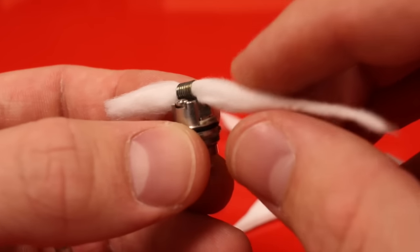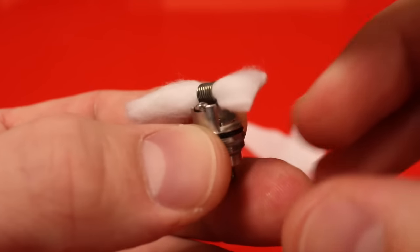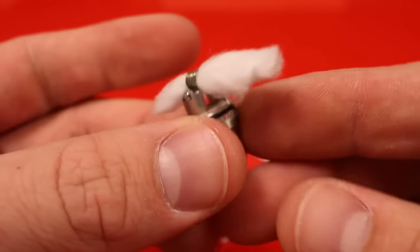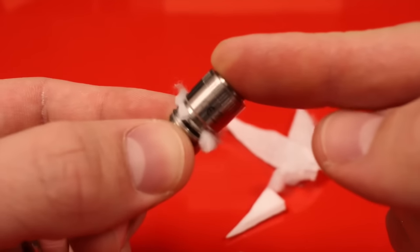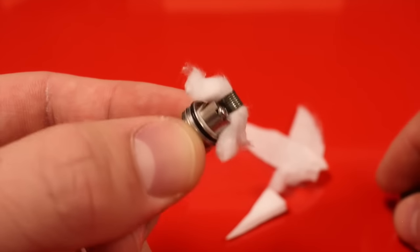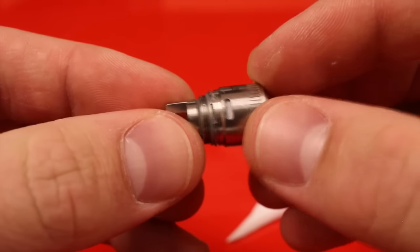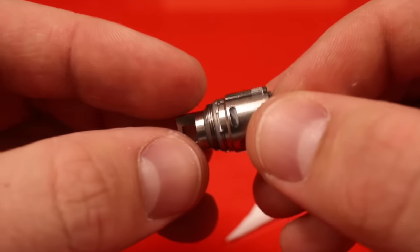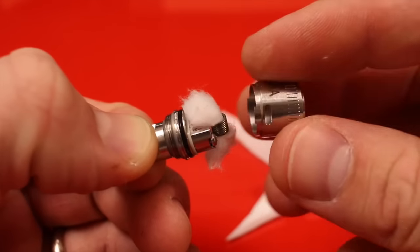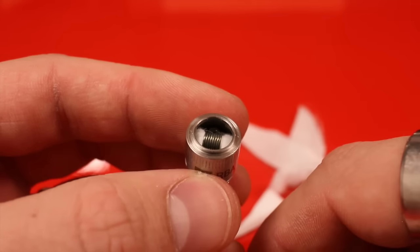When trimming the cotton, you want it to lay right on the top edge of the base next to the coil. Trim a bit, check it — it should lay flat right there. Trim the same amount on the other side. Check the top cap: if there's too much cotton, press down to get a guideline, pull it off, and trim the excess. You should see cotton on your windows on either side. If one side looks loose, tuck a little more cotton down. Then prime your cotton by putting a little juice right on the coil itself.